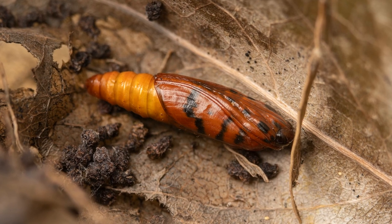The pupae are about 12 millimetres long. When the moths eventually emerge from the pupae, they find a mate to restart the life cycle. But is the Currajong bag moth a pest?